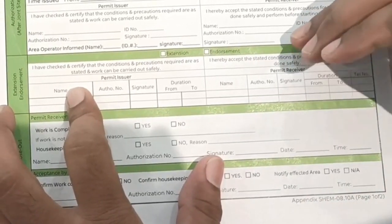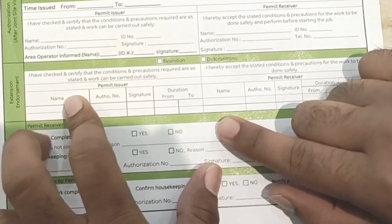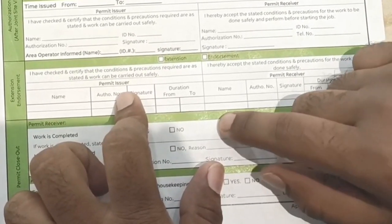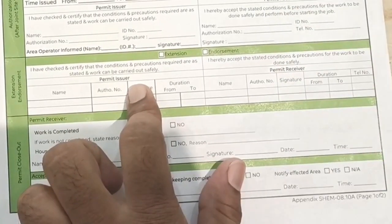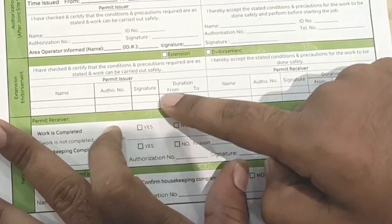If you think your job will finish in five, six, or eight hours, you take the permit for that duration — for example, eight hours. If more time is needed afterward, you do an extension. If either the issuer or receiver has an emergency and must leave the plant, you do an endorsement, with a new issuer and receiver signing.